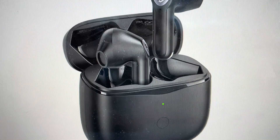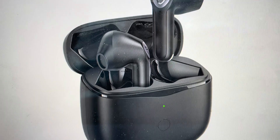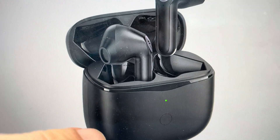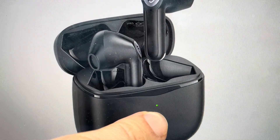All you need to do is put your earbuds in their case, make sure they are in the case and that they're both charging. Then leave the case lid open, and with the lid open, press and hold the little button on the front for about 10 seconds.